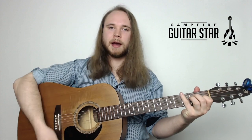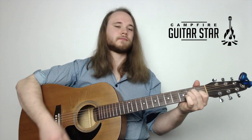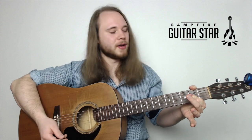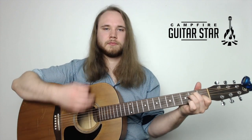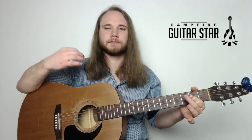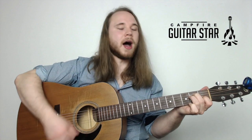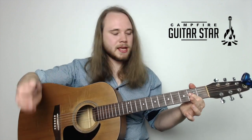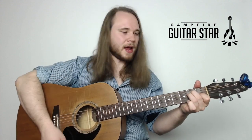So that's the strum pattern for the first bar - we do it one time on E. Right after that first bar we get our A chord. On the A chord I just go down, up. Then I jump to the E chord for an upstroke: up, up, down, up. So the A to E transition is down, up, then up, up, down, up.